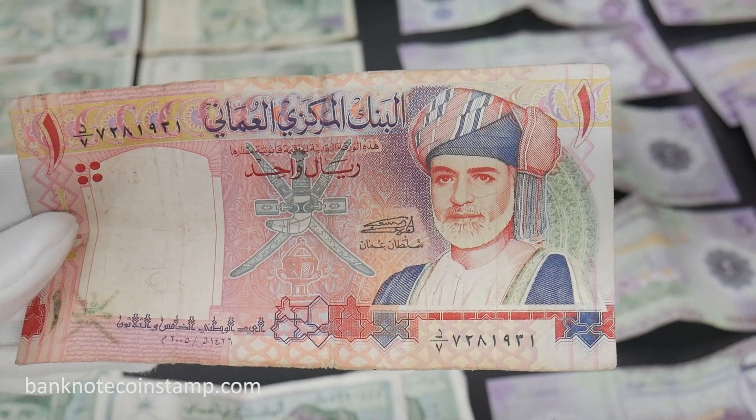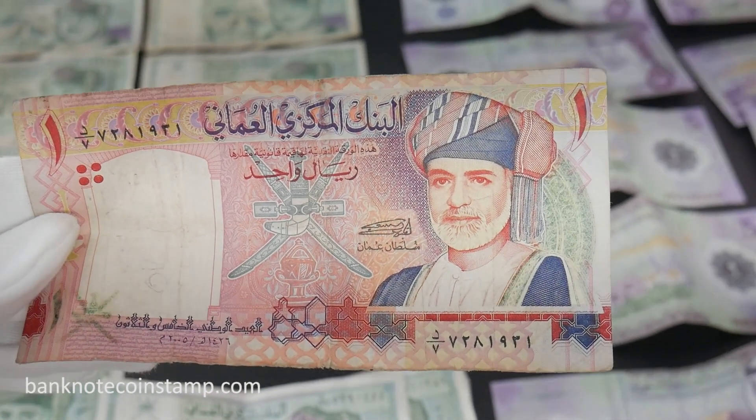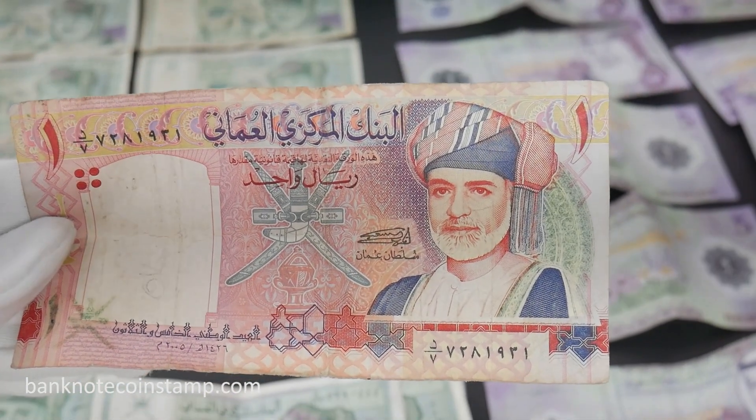This is the Oman 1 Rial banknote. The obverse features Sultan Qaboos bin Said to the right, the national emblem of Oman, and Arabic lettering.